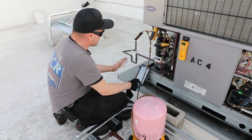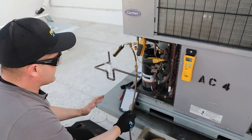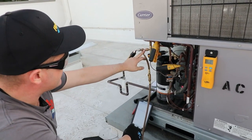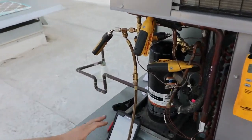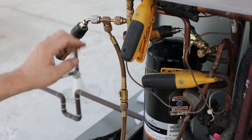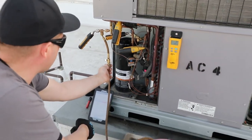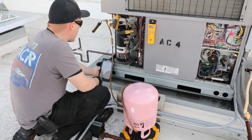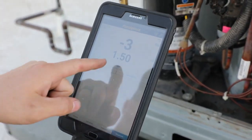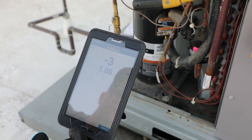This isn't something really recommended by FieldPeace, but there's nothing wrong with it — it's something really cool you can do with the probes. If you want to go completely without a manifold, you can connect the probes with the charging T and actually charge using the JobLink probes. I've got the high side probe hooked up, the low side probe hooked up, a ball valve right here, and my refrigerant tank hooked up. We've purged the line, and now we can actually add refrigerant with the charging T and continue to see our scale. That's how much refrigerant we've put in the system already, and we can add more and watch the number change as we add refrigerant.